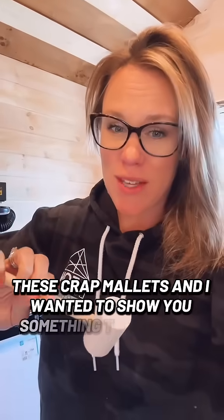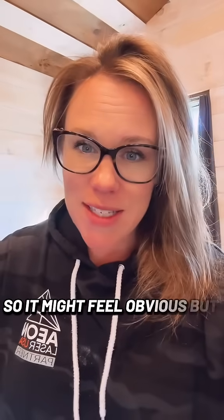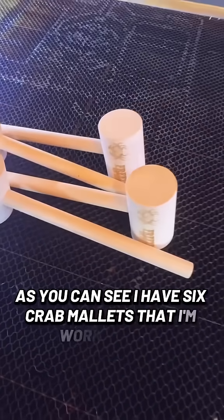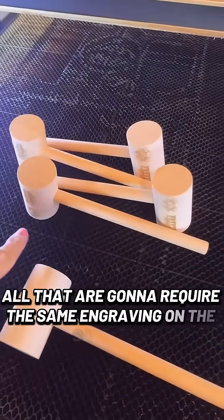Today I'm throwing in my laser these crab mallets and I wanted to show you something that really helps me out when doing multiple items that require the same engraving. This isn't rocket science, so it might feel obvious, but I thought I'd share anyway. As you can see, I have six crab mallets that I'm working with, all going to require the same engraving on the same spot.